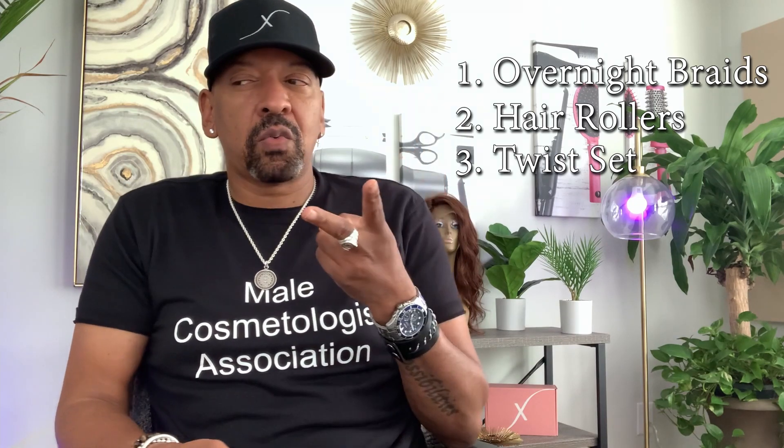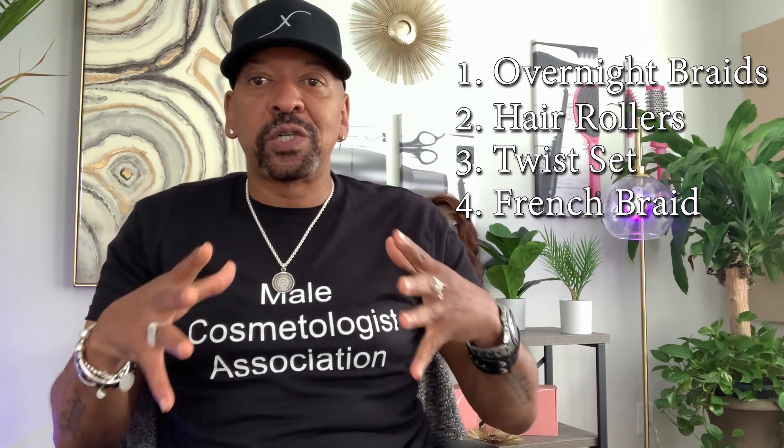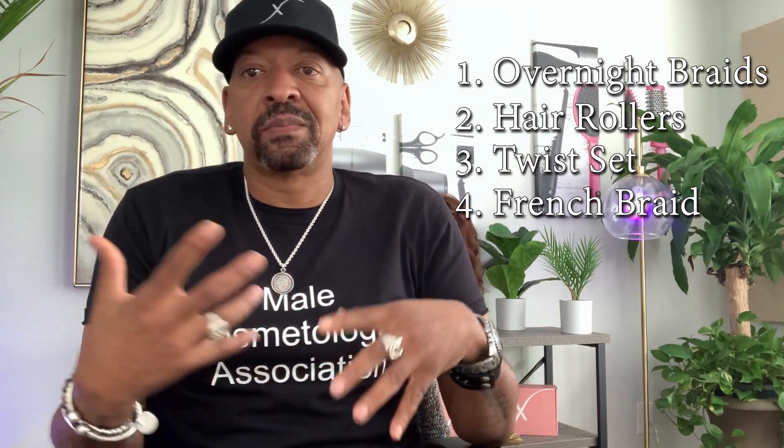So I've done overnight braiding — one, hair rollers — two, and then three, a twist set. You asked for five. Four is a French braid. I've seen people do a French braid in their hair, go to sleep with that, wake up in the morning, and get some waves or a slight curl at that point.